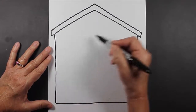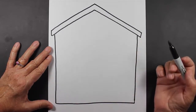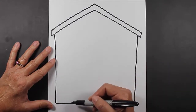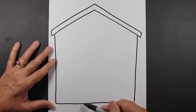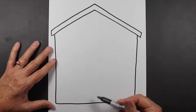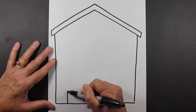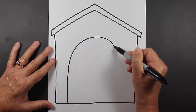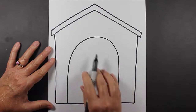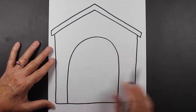Now we need to make a door so we can actually see our dog inside the doghouse. To make your door, I would suggest that you make it pretty large. If you make a tiny little doghouse door, then your puppy's going to have to be very, very tiny. But if you make it about this size, then we'll be able to see your puppy inside. So that is the door to your doghouse.